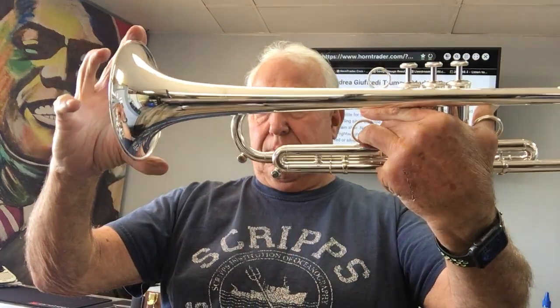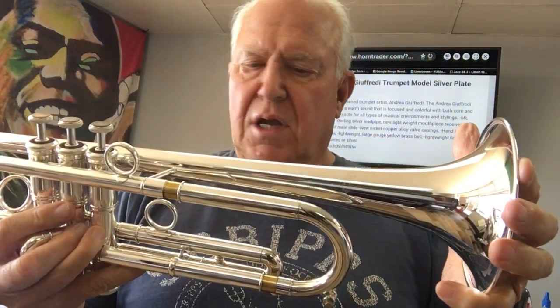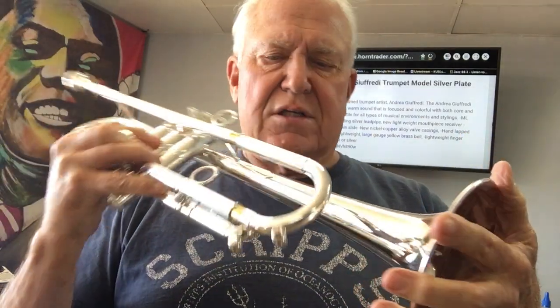It features copper-plated valve casings, stainless steel valves, and a stainless steel lead pipe. Not sure what's going on with the bell — I think it's a 37-style bell but with a wide flare. This one is obviously silver plate, with a reverse lead pipe. It comes with all kinds of goodies, but let's listen to the sound.